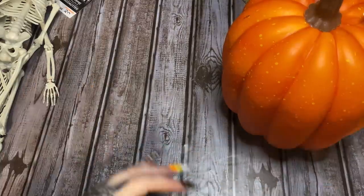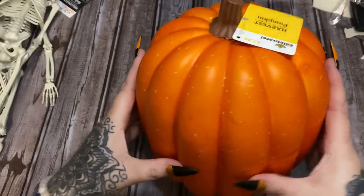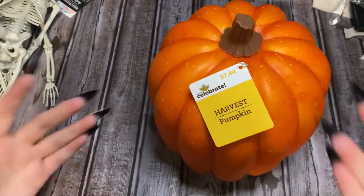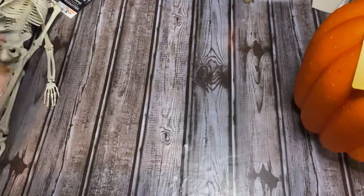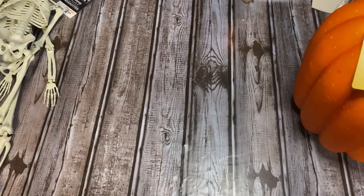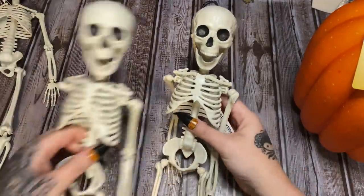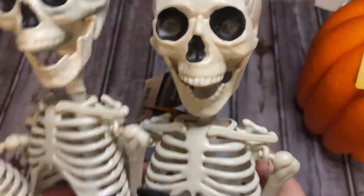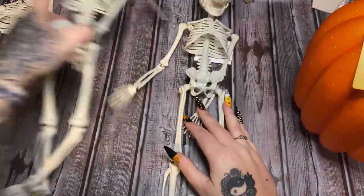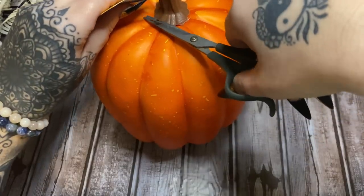You're going to need a pumpkin — whatever kind you can find — but make sure that it's hollow. You can squeeze it a little bit and just by the weight of it you can tell. You can get this at Walmart; pretty much any craft store sells these. Then you're going to need some skeletons. I got three at Walmart. We're going to see if I can fit them all in there. Hi, I'm Larry, this is my brother Daryl, and this is my other brother Daryl.